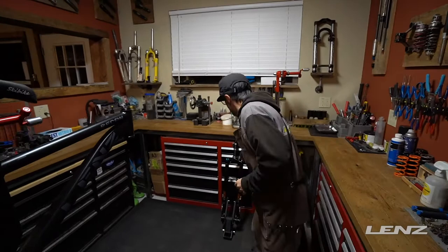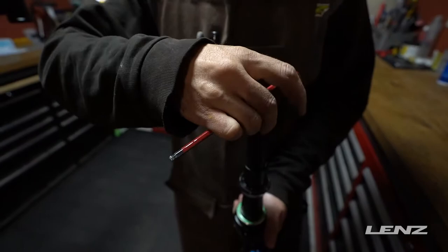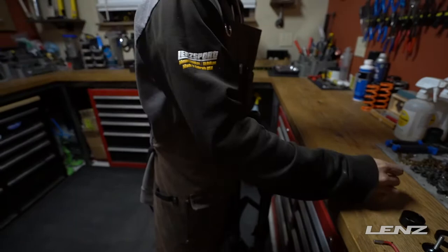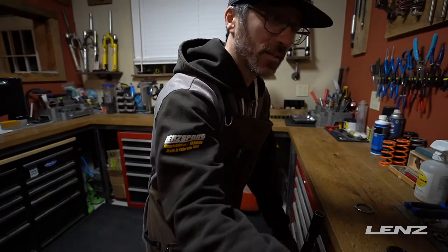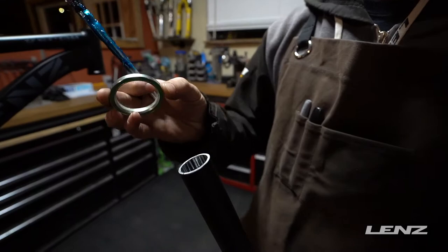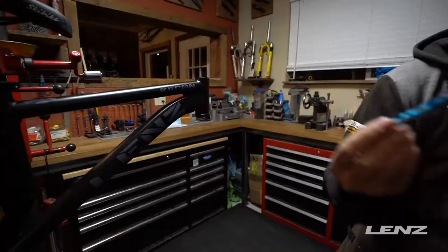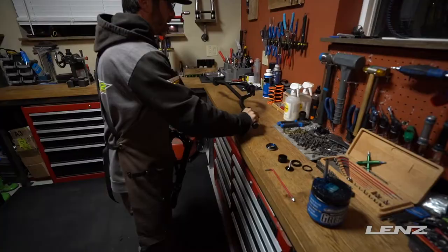Next we're going to get your fork on. As I said, all this ships to you assembled in the order that we're going to install it on the bike. Once again, good to take just a little bit of grease — basically we're looking to create a little bit of a water barrier. Dropping this bearing in, you can kind of see how the bearing is shaped. It's going to sit down and sit on that race and turn. Apply a little bit of grease inside the cup as well.